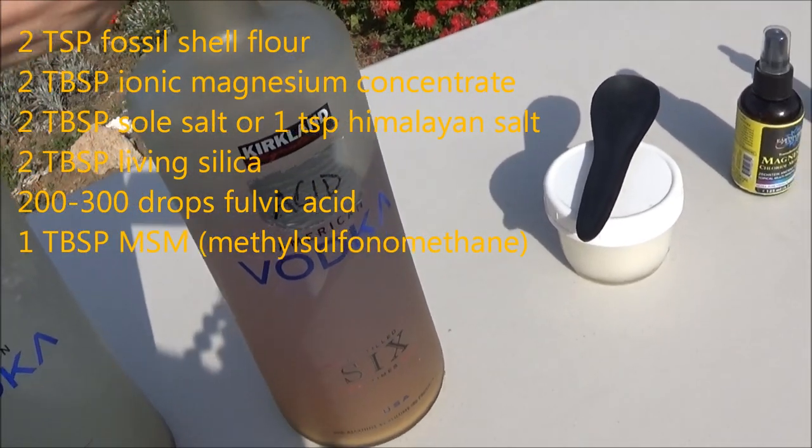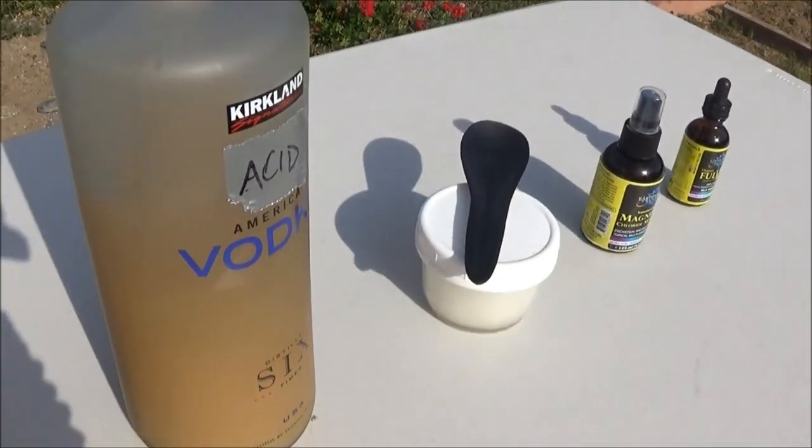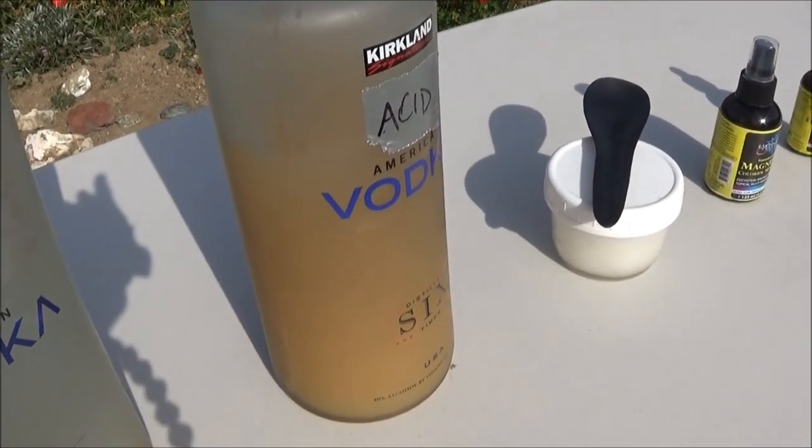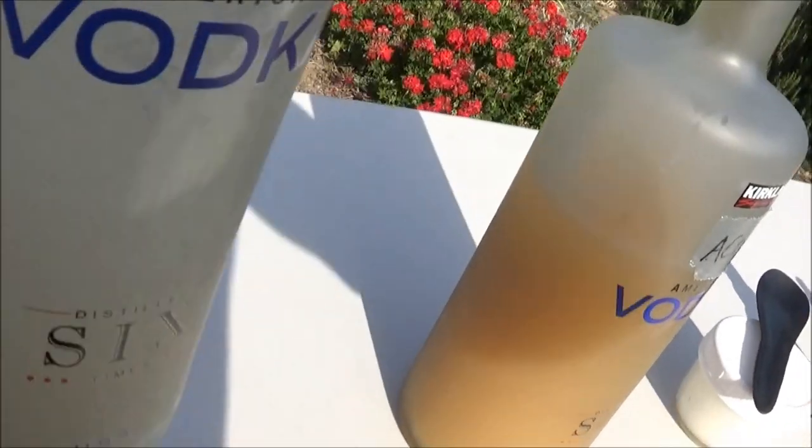You can get all those things at Earth Shift. If you shake up the acid solution, you can see the color changes to more of a yellow — that's the fulvic. The alkaline one is going to be a lot lighter.